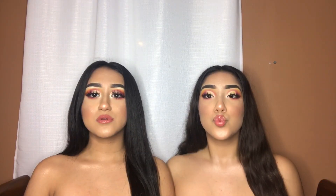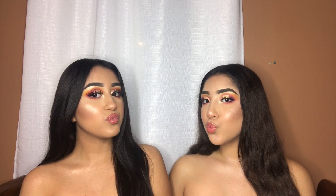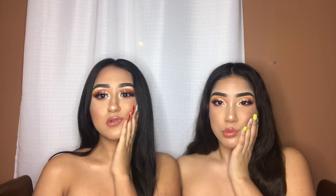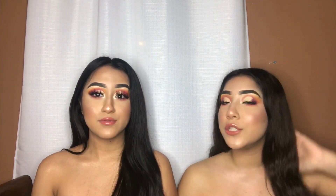Hey guys, so I'm already done — I already did the lashes, the lipstick, highlight, and everything. I hope you guys enjoyed it and see you next time. Don't forget to like, subscribe, share, and leave a comment down below.